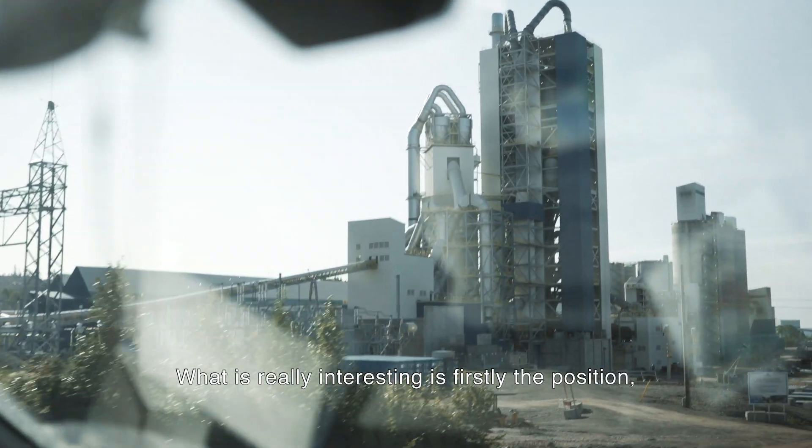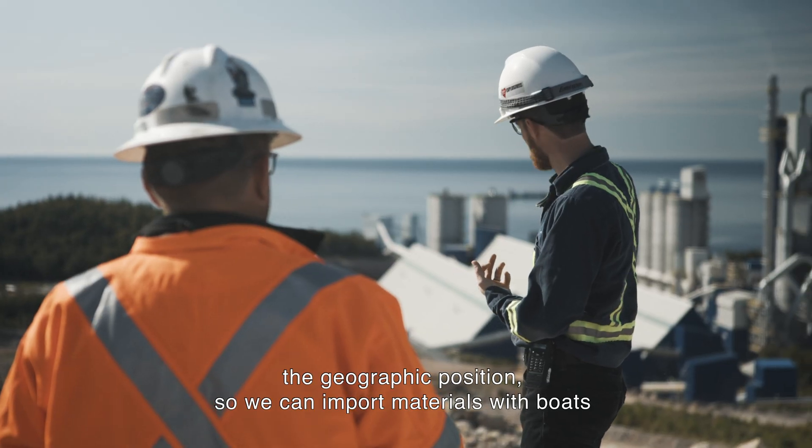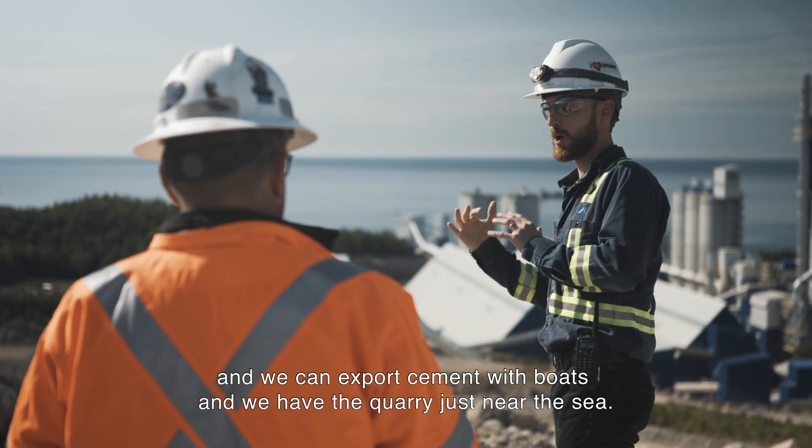What is very interesting is firstly the position, the geographic position. We can import materials with boats and we can export cement with boats, and we have the quarry just near the sea.